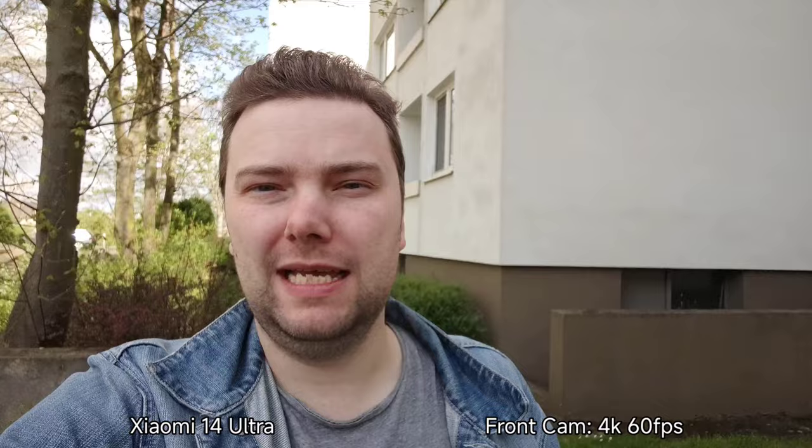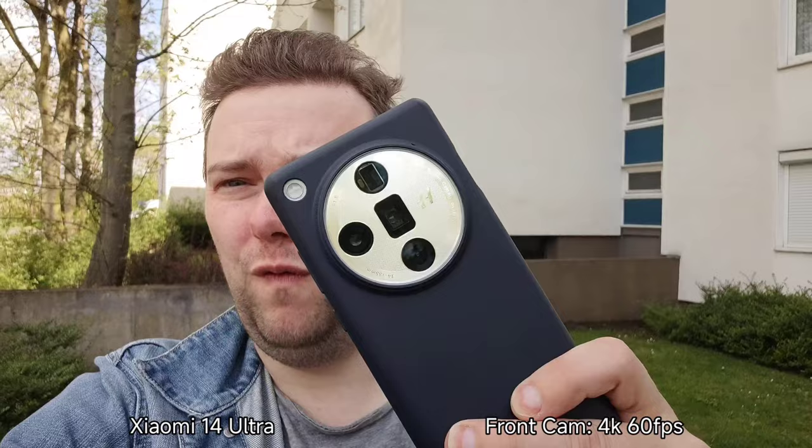I think I see a little bit of overblown highlights there in the background. This is the latest update I have here on the Xiaomi 14 Ultra, same as on the OPPO Find X7 Ultra. And I think this is running pretty smoothly. 4K 60 frames per second front-facing camera on the OPPO Find X7 Ultra, just like the Xiaomi 14 Ultra — using the internal mics.